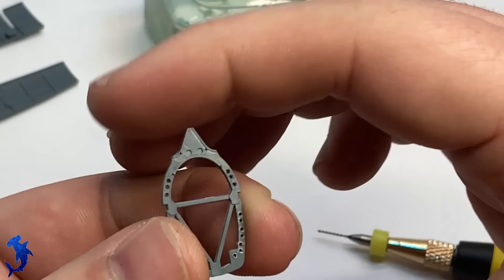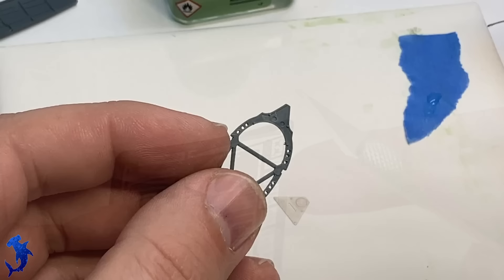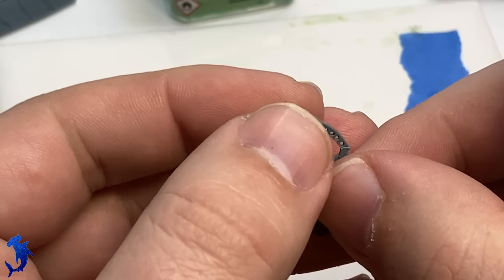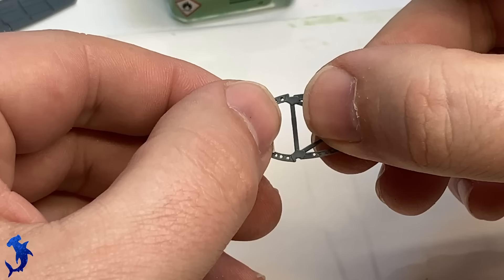The only modification I made was to drill out the lightning holes in the frames — that's pretty much the only thing not called for in the instructions. It just helps add that little extra bit, though it's totally not necessary. Because there's already an indentation there, you could leave it and a nice dark wash would fill those in and fulfill the same role. But it's just a phenomenal cockpit out of the box.